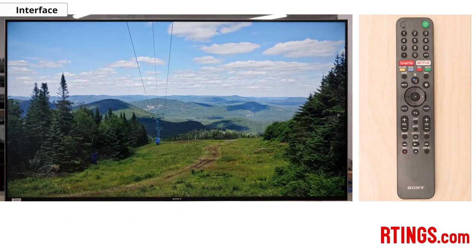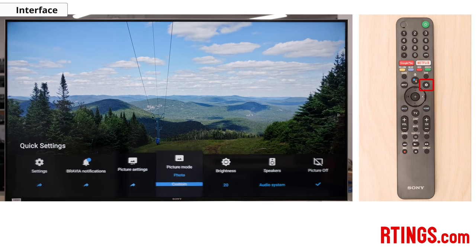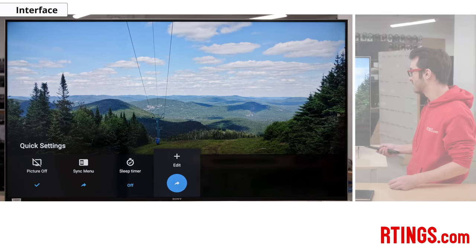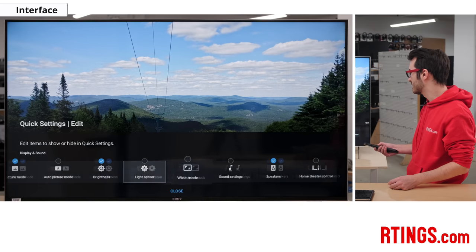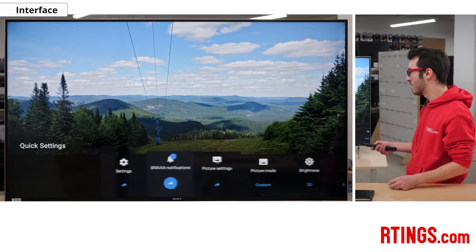We'll start by taking a look at the interface. It's a pretty basic interface, and by opening the menu you'll have a pop-up at the bottom of the screen where you can fidget with some of the picture settings. But the real meat of it all is in the complete menu, which will appear on the side. We'll go over here and open up by pressing the gear button, and you can see all of these sections with everything, including a little edit button where you can add or move around different settings so that they're on this quick settings menu, which is this bottom bar.